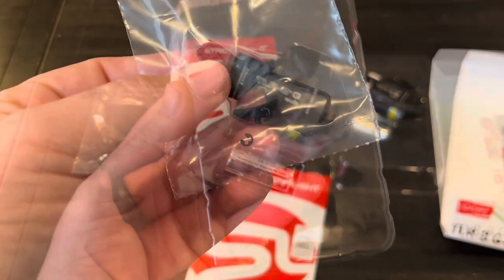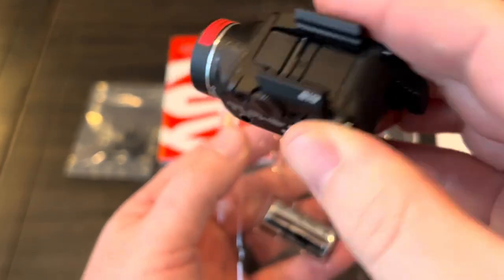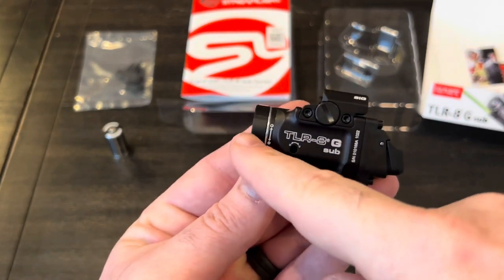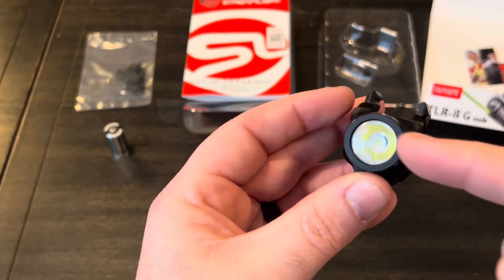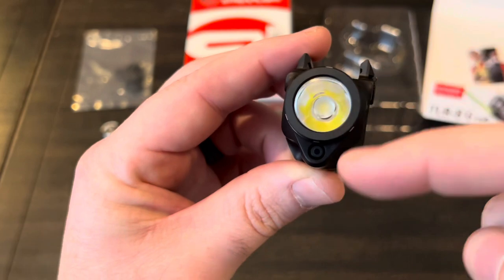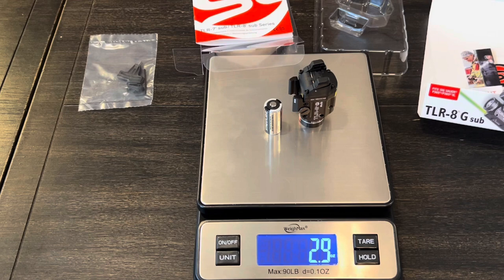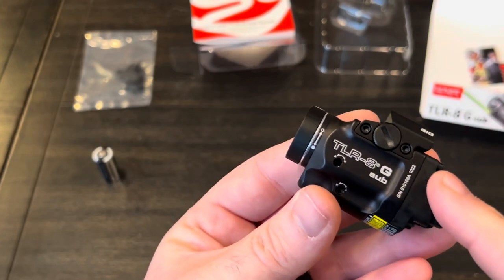Here is the light and the battery. You can see this one says 'Sig' on it. This is a CR123A battery. Some quick specs: the length is 2.51 inches, the overall width is 1.16 inches, and the height is 1.63 inches. Weight is 2.3 ounces without the battery and 2.9 ounces with the battery.